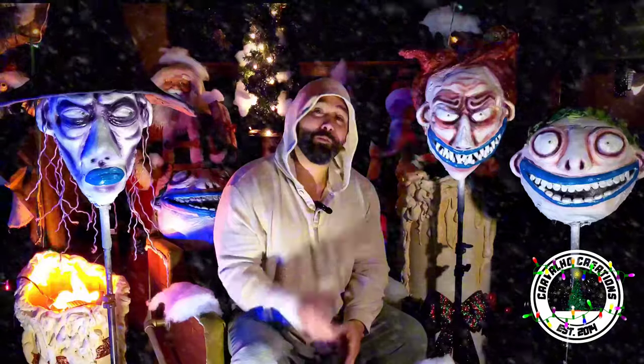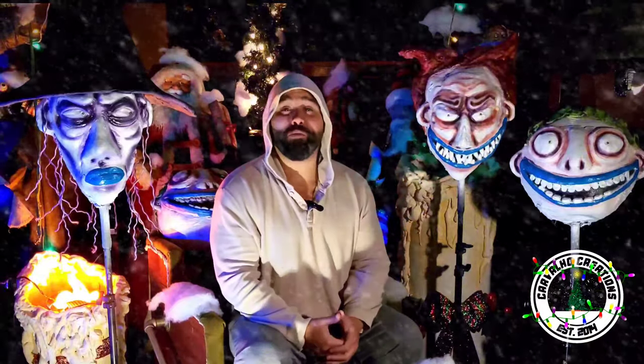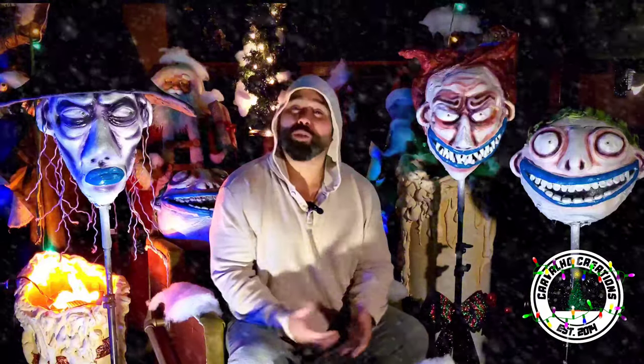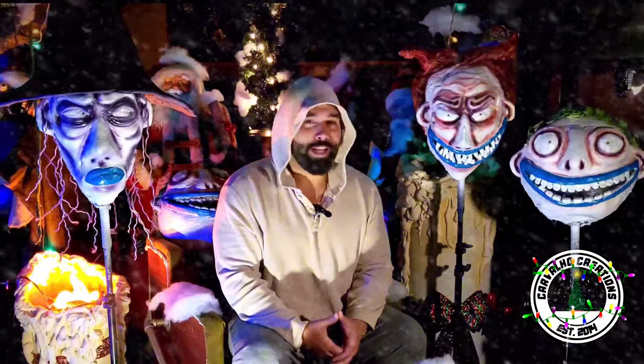I just realized I haven't really done too many Nightmare Before Christmas things here on the channel, so I'm going to change that this season. I'm going to show you these guys to start off, and you're going to see some other Nightmare Before Christmas characters very soon that you're going to absolutely love. So without any further ado, kick up your feet, grab yourself a nice hot cup of cocoa, because we're about to go wild.